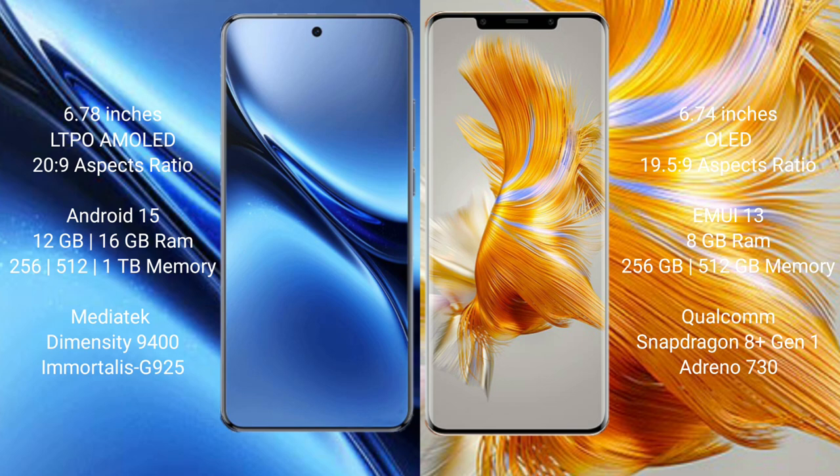The Vivo X200 Pro comes with 12GB or 16GB or 256GB RAM options, with 512GB or 1TB internal storage, powered by a Qualcomm Snapdragon 8 Gen 1 processor with GPU 925.